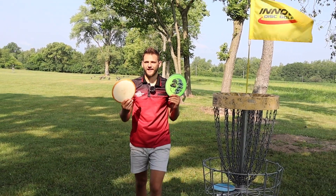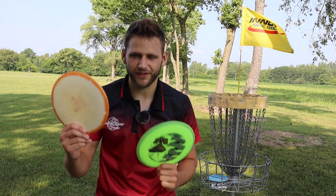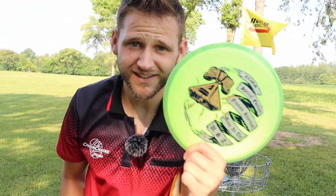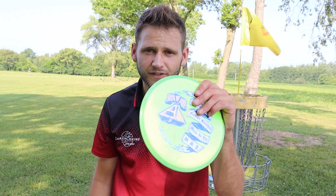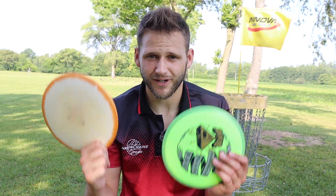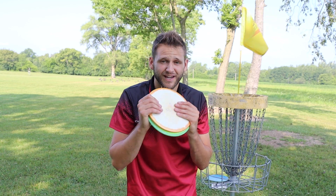There you guys have it — that is the Rhythm versus the Leopard 3. Overall, I kind of like this disc. Very easy to get distance with. If you have a little bit of a slower arm speed and you're looking for something that kind of flips up for you, the Rhythm might be where it's at. Definitely a little bit more understable than my Halo Leopard 3, but put this in G-Star or Star plastic and you probably get very similar flights. It seems a little bit more glidey than the Halo Leopard 3 as well. I hope you enjoyed the video — make sure you hit that like and subscribe button and we will see you on the next one.